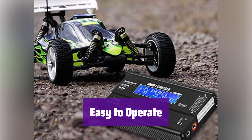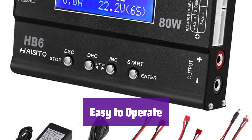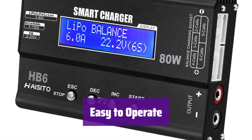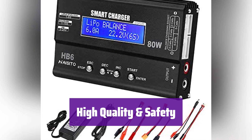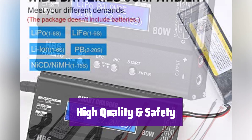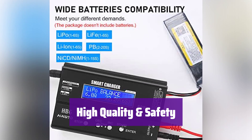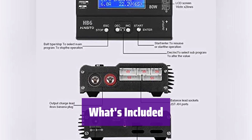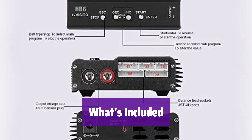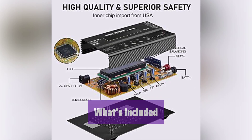The LCD screen makes it simple to view charging status and settings — just connect your battery, select a mode, and start charging. It's very user-friendly. It's built with superior components and includes multiple safety features like reverse polarity, short circuit, overcharge, overcurrent, and over-temperature protection. Your batteries and equipment are safe. You get the charger plus a range of accessories such as various connectors and cables, and it also comes with a 12-month warranty for your peace of mind.